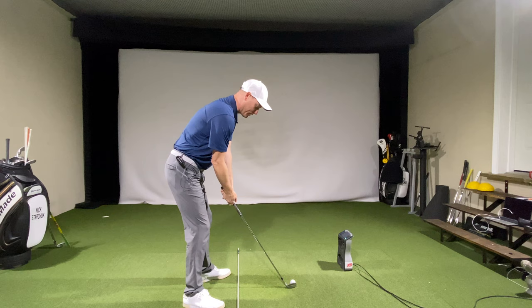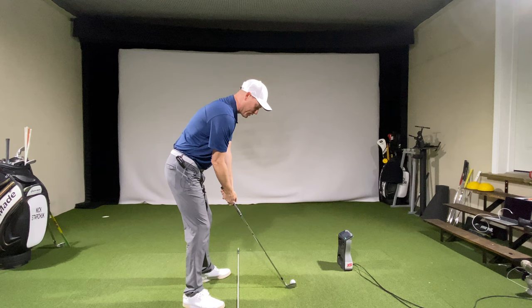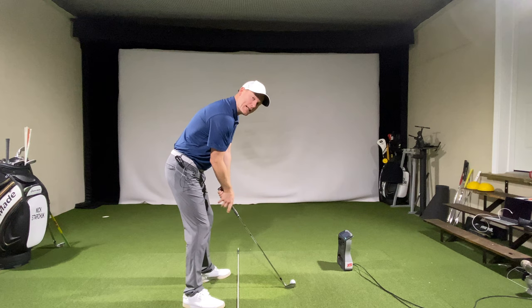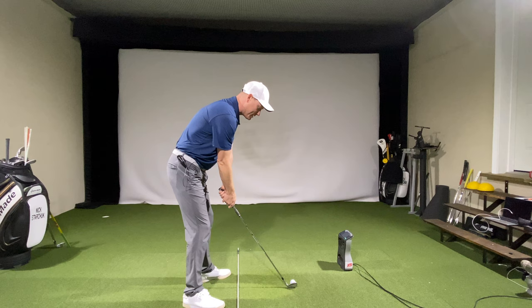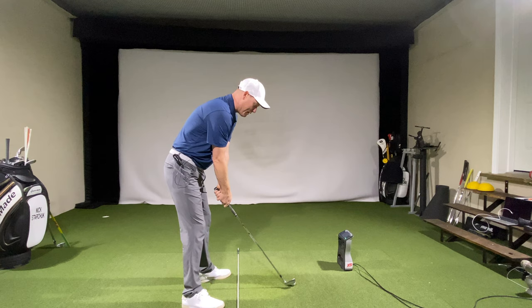I'm going to take my normal setup that we've worked on, and from here the pieces I want to feel: take the club back - I want to feel like the club head is going up from my wrist. I want to feel like my shoulder goes down a little bit, and when those two things happen, I want to feel like my arm kind of bends into my side. So it's three pieces - one, two, three - and when we put all three together it kind of looks like this.